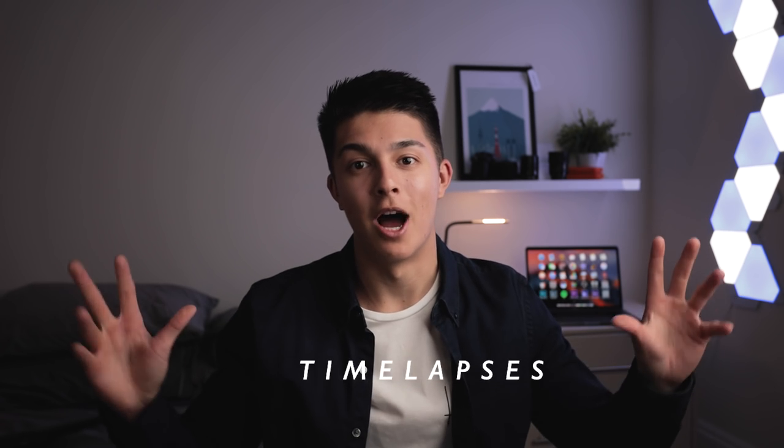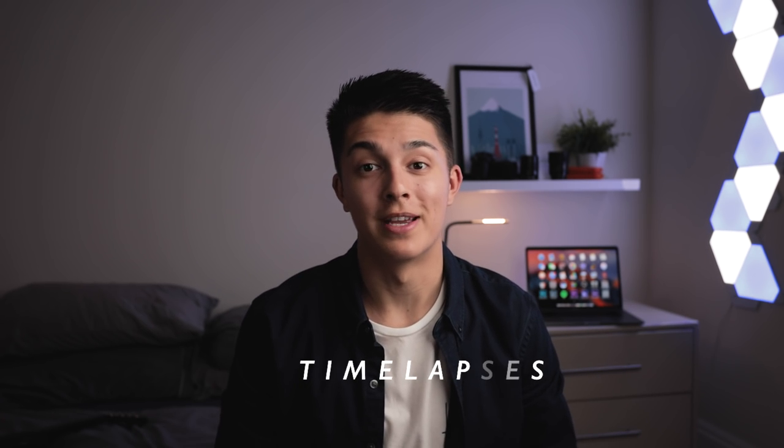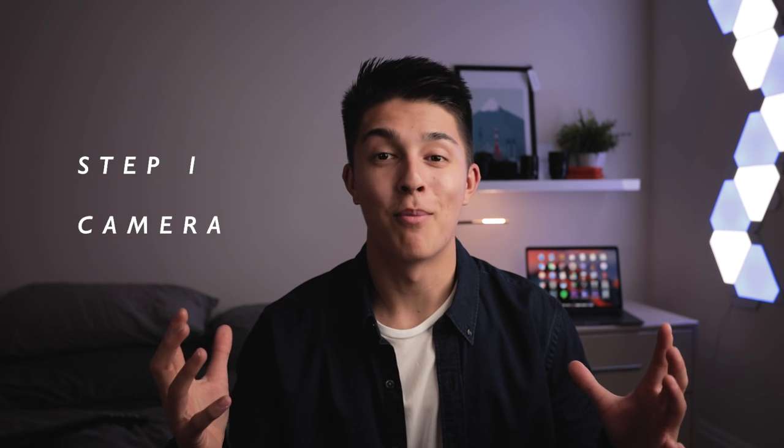What is up guys, my visuals here and we're back for another YouTube tutorial. Today we're going to be covering one of my favorite topics — it's such an important technique when out in the field. The technique we're going to be doing today is time lapses, but not just any ordinary time lapses — we're going to be doing day-to-night time lapses. A step-by-step guide of how I personally do it.